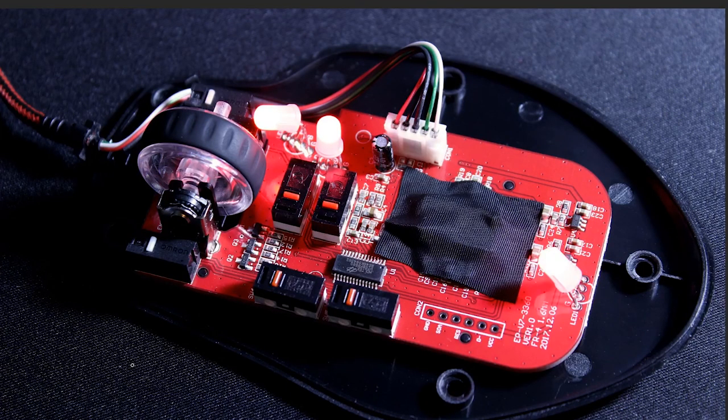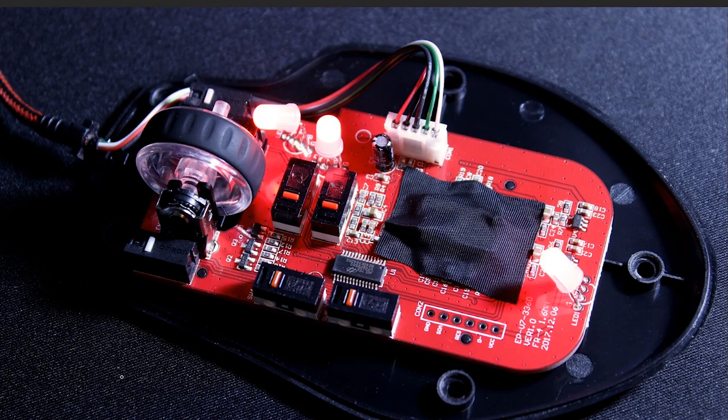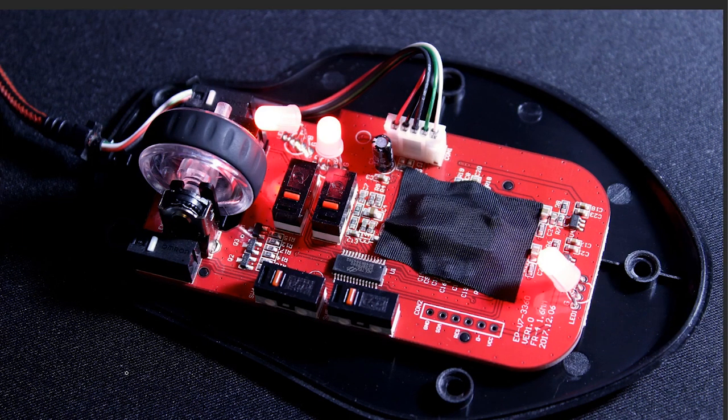We are taking a look at the insights of the DM2 CONFY-S. This is a new version of the CONFY with a better optical sensor, and we are going to take a look at each individual component, how the PCB is laid out, and what makes this mouse work as good as it does.